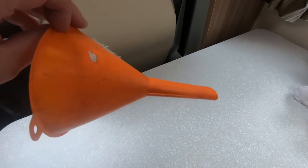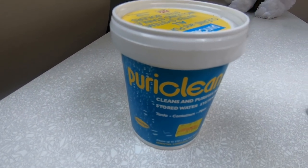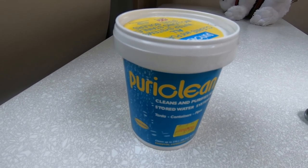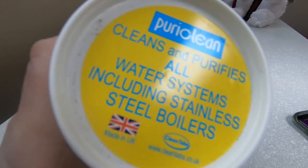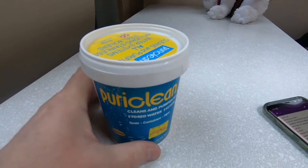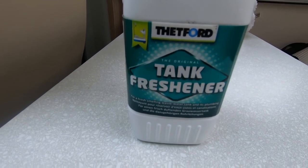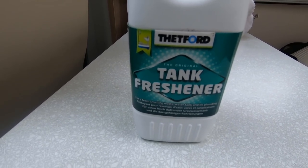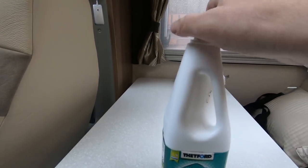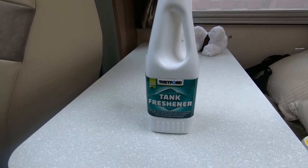You'll never know how useful a funnel is until you don't have one. Something you'll need at some stage and is highly recommended is this PuraClean — it's used for cleaning the fresh water tank and it's safe on stainless steel boilers. This is something we use from time to time, particularly in the summer — you can get smells from the waste water tank coming up through the plug hole. All you do is pour a little bit of this down the sink and it seems to kill all the nasty niffs and smells.